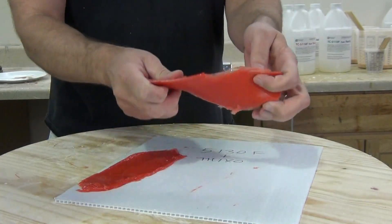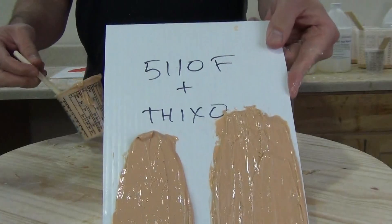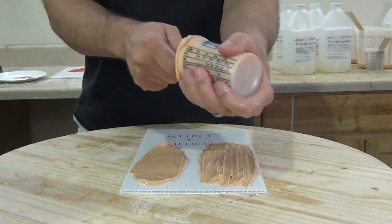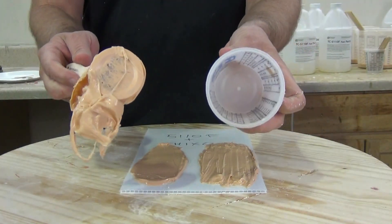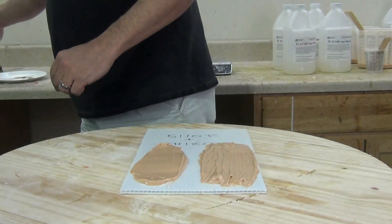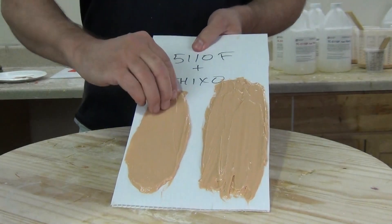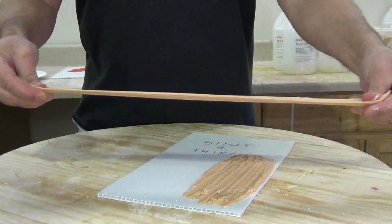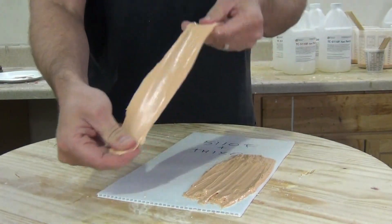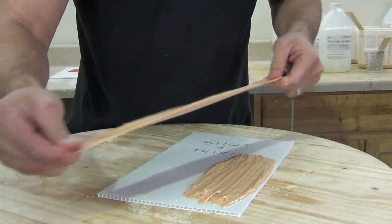Both these pieces still have the nice same stretch and can be brushed or troweled onto a vertical surface. Same thing with our 5110 — before I start poking at it, I always like to demold whatever is left in my mixing cup. It's also a good way to grade your mixing: if you peel that out and there are a bunch of sticky spots in there, you're not mixing thoroughly enough. Here are our parts peeled off — you can see that really nice high elongation. Both brushing and troweling give us that nice stretchy piece of silicone.